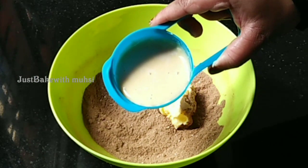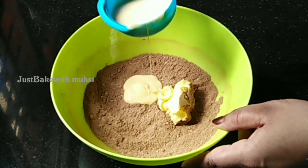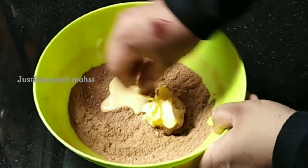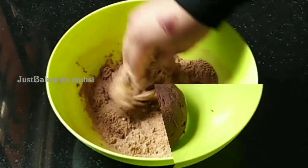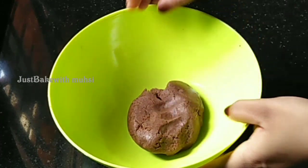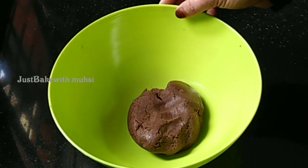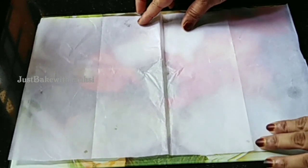Add 5 tablespoons of milk maid in the pan and mix it in the pan. Add biscuit powder and the chocolate flavor to the pan and roll it in the pan.